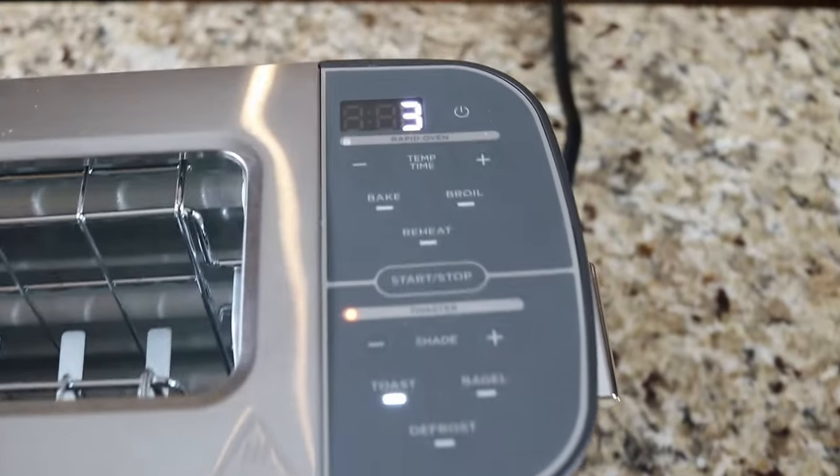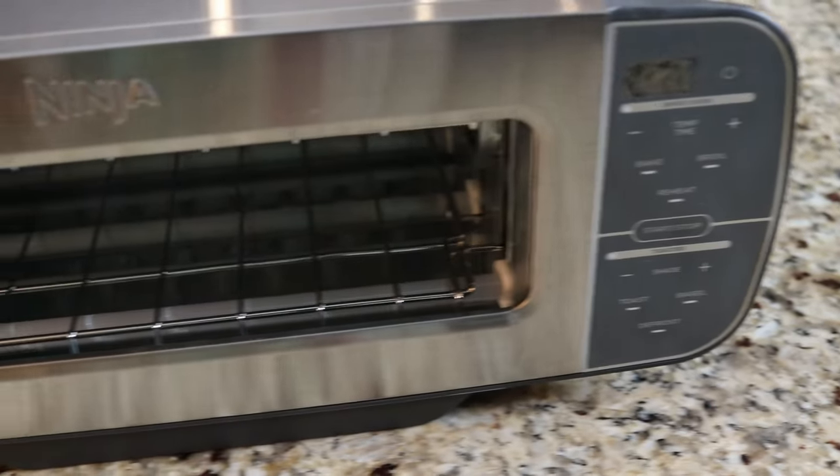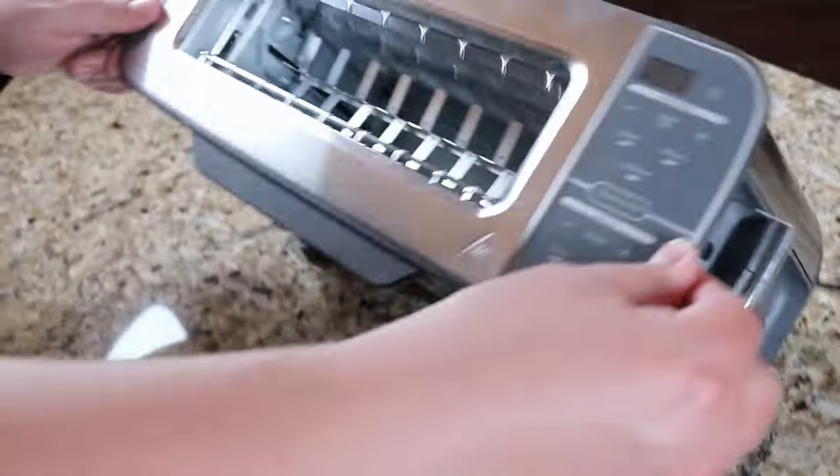We're back in the Average Kitchen. Jamie here, standing in for Mark today, and we're gonna look at the Ninja Foodie Flip Toaster. We have no affiliation with Ninja — we bought this ourselves. I'm not sure why because it cost about $220, but we're gonna find out if it's worth it for you. $220. Thank you, Mark.